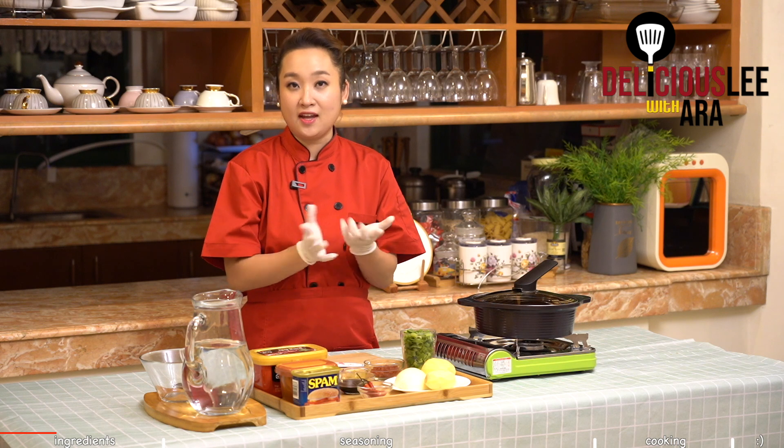Jigae basically means hot stew and it's something that Koreans need especially on heavy meals like dinner, because we want something very hot and soupy and heartwarming. And it's very simple.